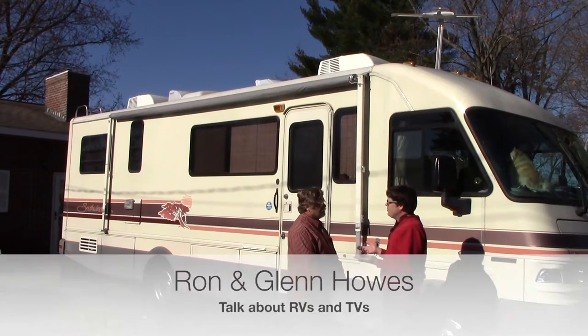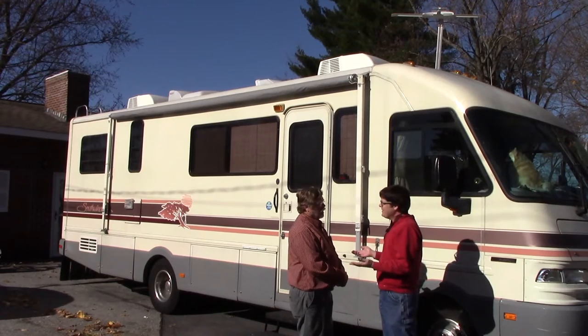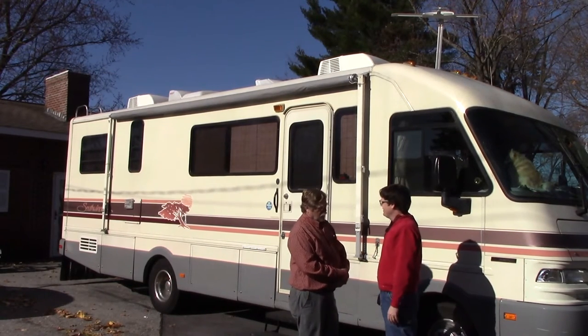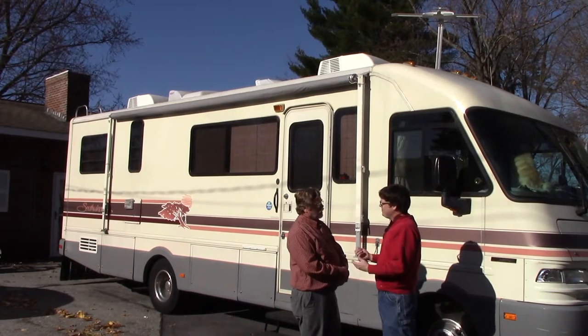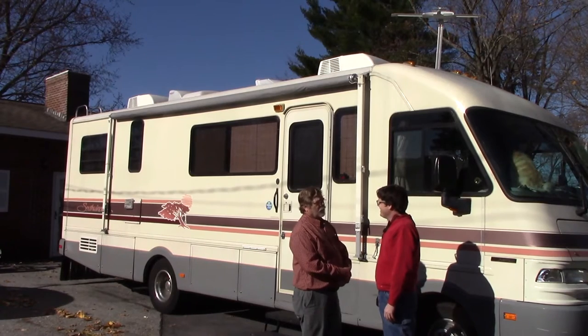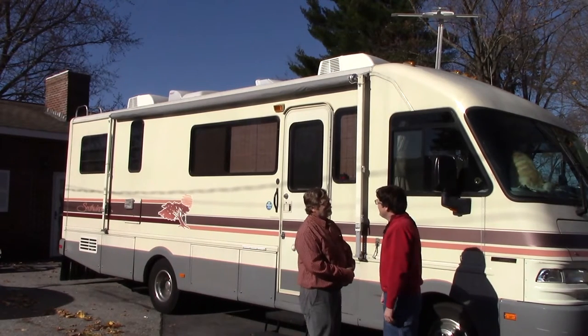You are an RVer occasionally? What do you do with your RV? I'm full-time. You're a full-time RVer. That means you don't have a... we live in this 365 days a year. Even Christmas? Yeah, even Christmas.